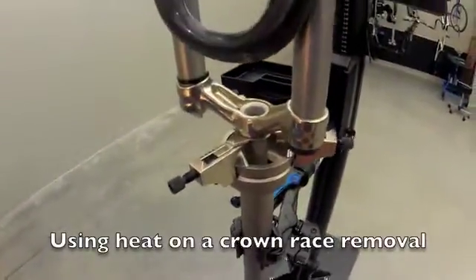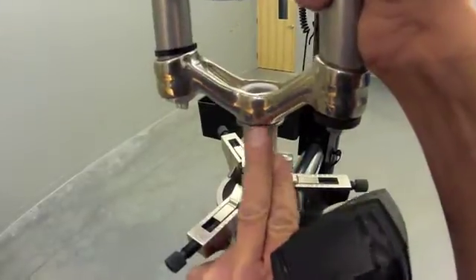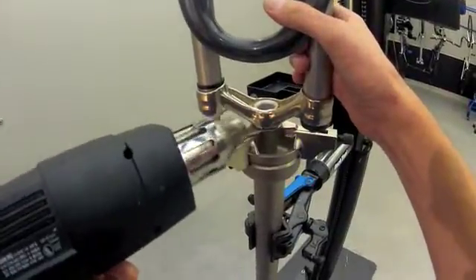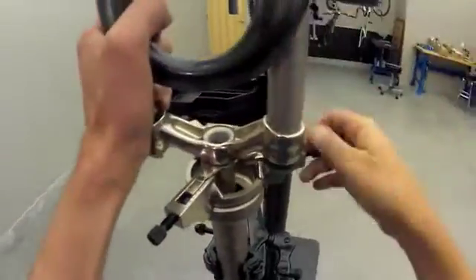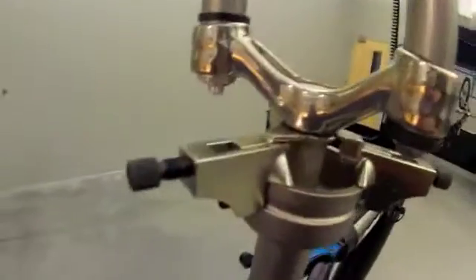Here is an example of where we may want to apply some heat. This is a fork crown race, and if we suspect it's pressed on very tightly, this is an area we may want to heat to allow some expansion, making it easier to pull. We have our crown race puller here — the CRP2 — and we're going to apply a little heat to the race. Quite warm. Let's place it in, bring the blades up, tighten, tighten below — and easily removed.